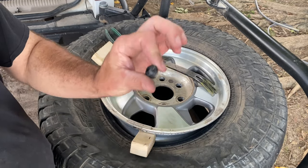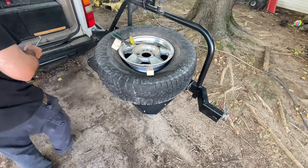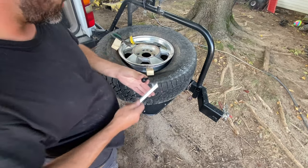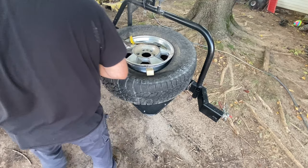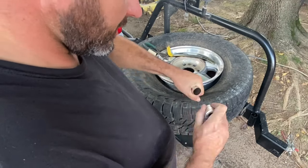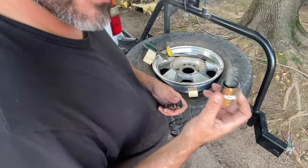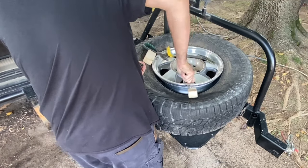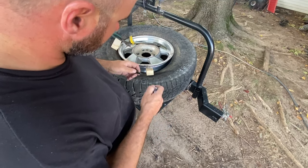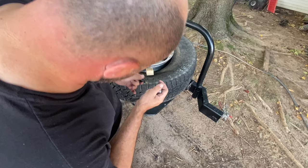All right, got that piece out. Grab my valve stem tool and my new valve stem. I'll clean it out a little bit. I've got this little critter here from the toolbox for the battery cable.